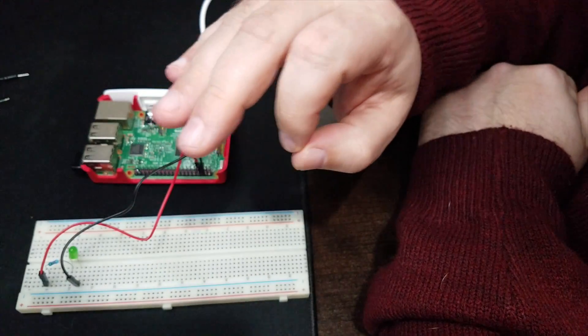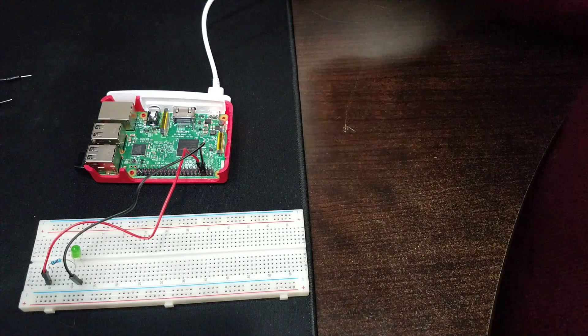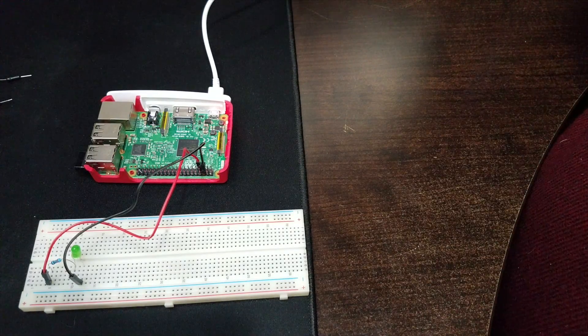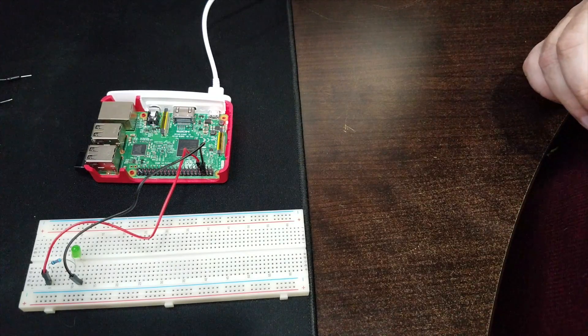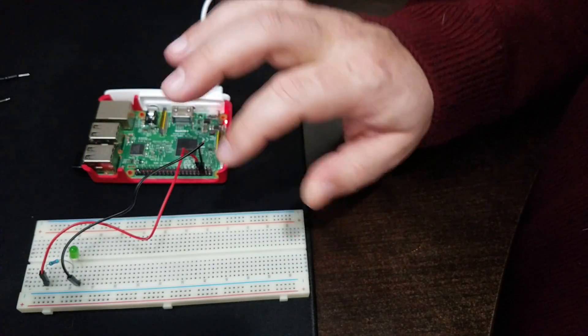In our last lesson we learned how to output a signal that lights up an LED. I'm going to go ahead and run that program from last week — sure enough it lights up for a second and then ends. This week we're going to look at how to add a button to this loop.